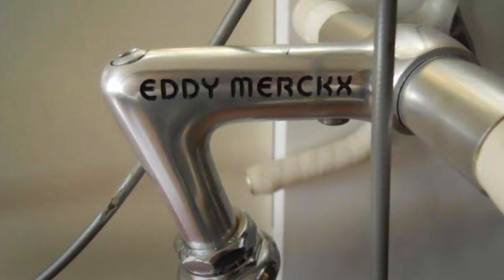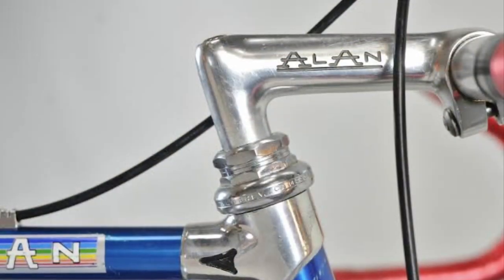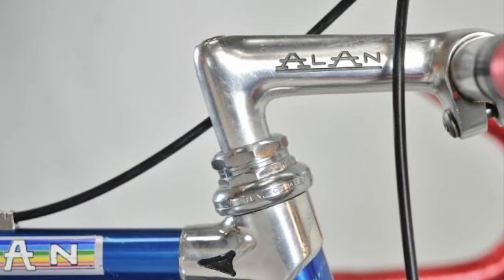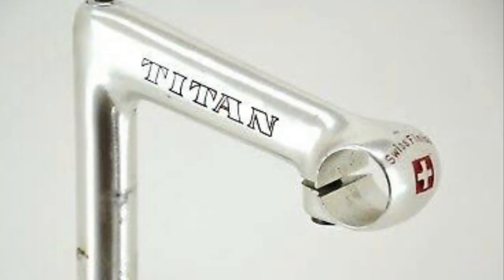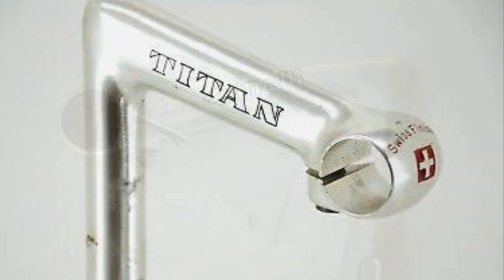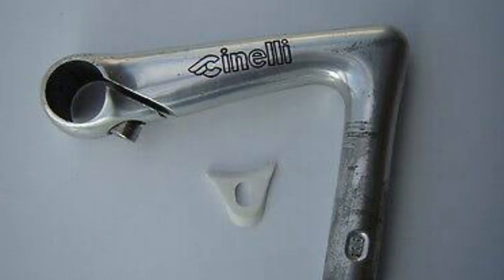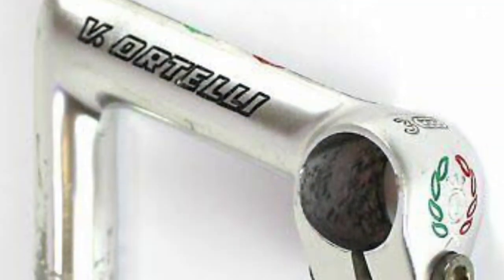Hi and welcome back to Buffs Vintage Bikes. For many years I've been fascinated with the beautiful pantography that adorns the vintage bikes of old — normally on the stems or the crank arms, even the chainrings and in some instances the seat posts as well.